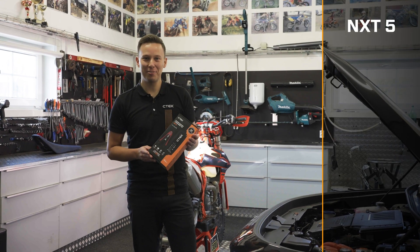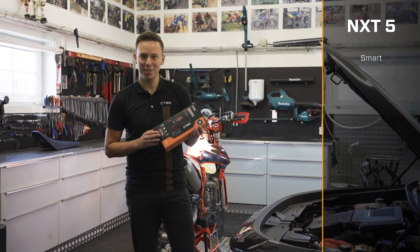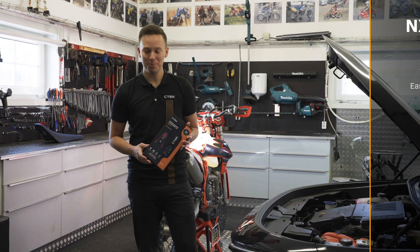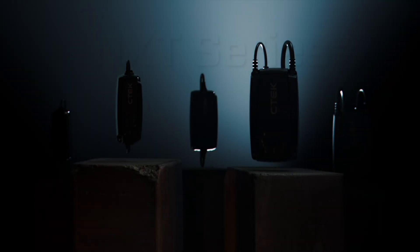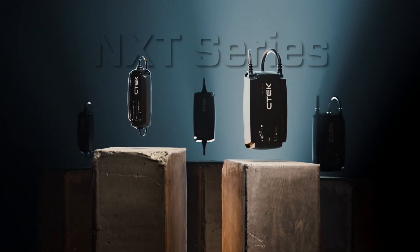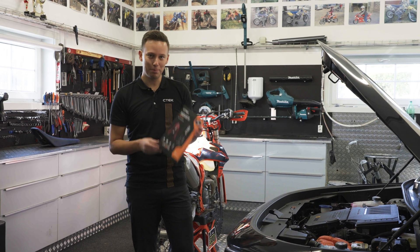This is the new NXT 5 from ZTEK, a smart, tough and easy to use charger that gives you confidence in every charge. With the new NXT series, we've taken our award-winning chargers to the next level, with improved build quality, added functionality and better usability.